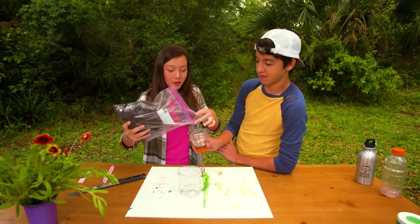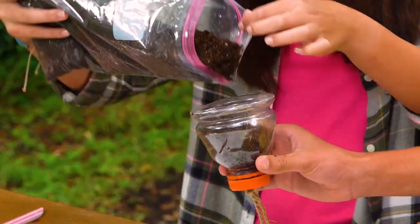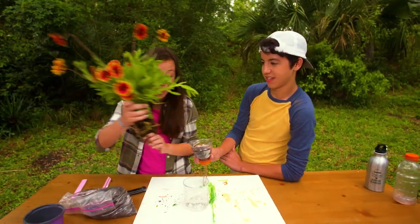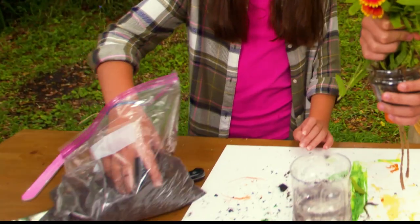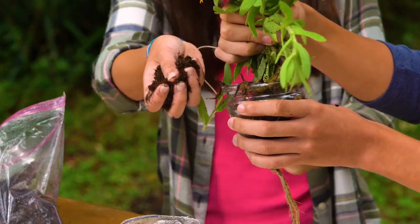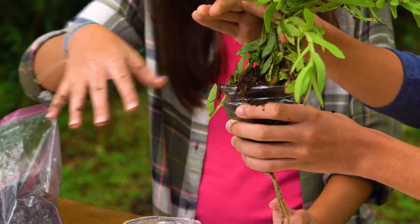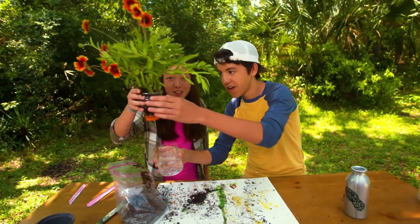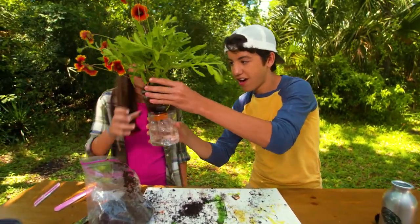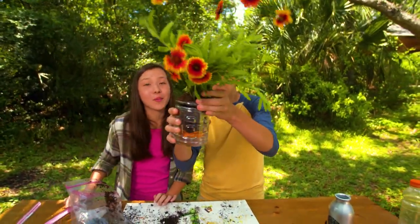Put water in the base of the bottle. It's time to add your soil and now we're gonna add our plant. I think I'm gonna add a little bit more soil. Then we add our plant to the water — and that's the self-watering part.